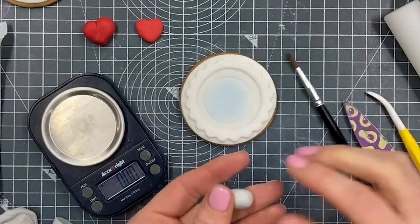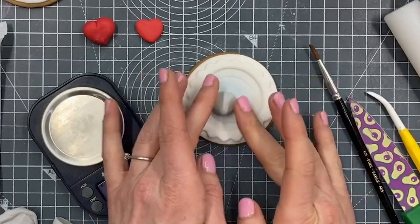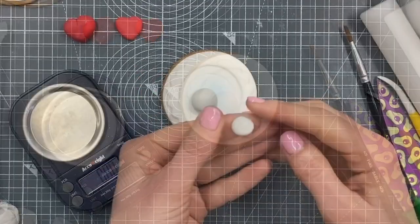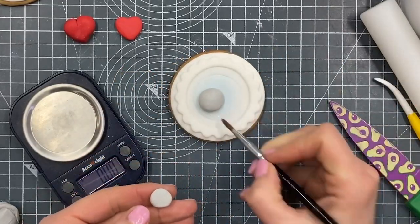I'm using some modelling paste for my little figures. I've got a round ball of grey. I'm going to put links to everything below the video for what I've used, to help you if you're wanting to use the same things. Obviously you can use alternatives.